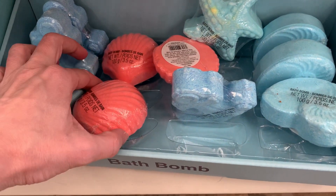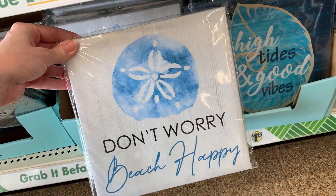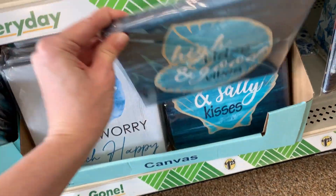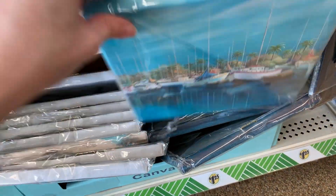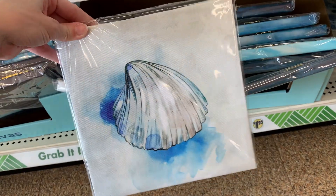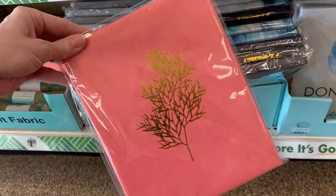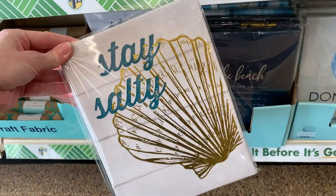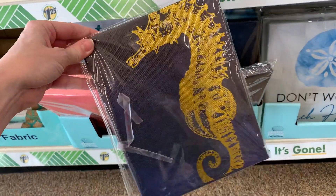There are also shaped bath bombs in similar designs with slightly different colors. There's new canvas wall art with coastal designs — cute ones say 'Don't Worry Beach Happy,' 'High Tides and Good Vibes,' 'Sandy Toes and Salty Kisses.' There's a rocky beach scene, boats, and shell designs. One has wording about slowing down and relaxing at the beach. One has a nice gold foil coral design and says 'Stay Salty.'